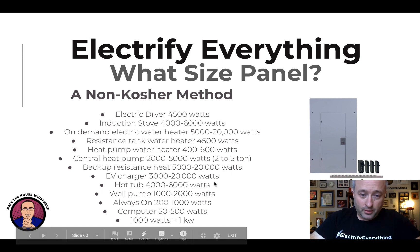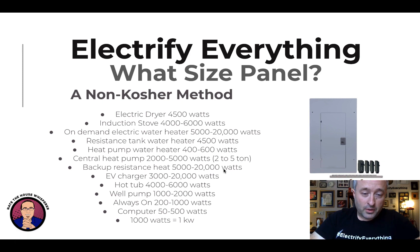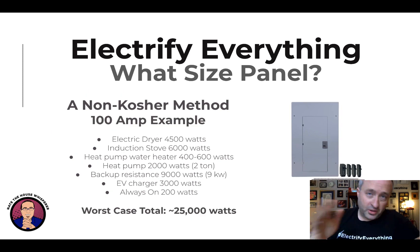Hot tubs may necessitate a 200 amp panel. Well pumps, if you have well water, pull a pretty good chunk. Your always-on load — borrowing from Sense energy monitor — is usually 200 to 1,000 watts depending on your habits. Computers range from 50 watts for a laptop to 500 watts for a gaming desktop. And 1,000 watts is known as a kilowatt, or kW — watts are definitely the easiest way to think about all of this, and it's what energy monitors measure.